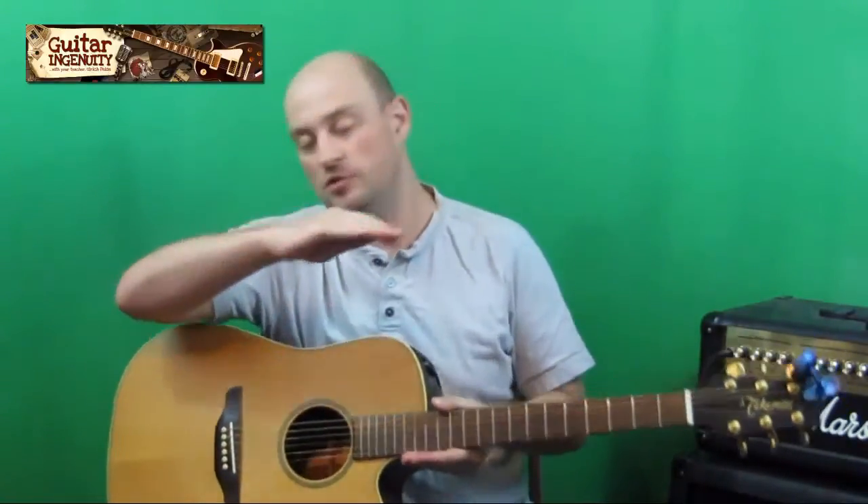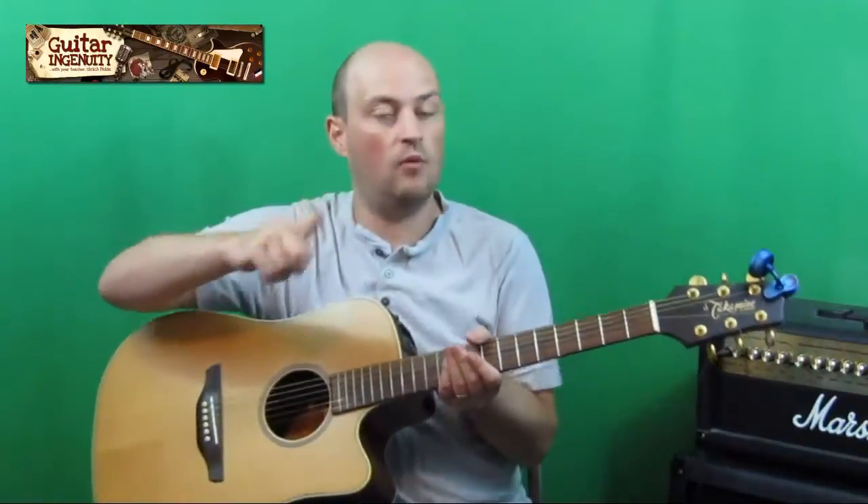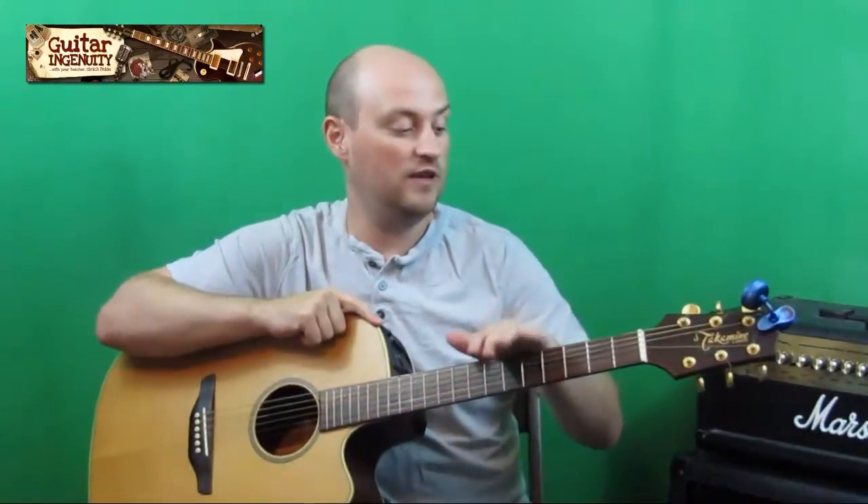Hi there, it's Dieter Ulrich Paeser with GuitarIngenuity.com. This is for you, Mario. I know you had asked a question around the strumming pattern for a specific song. I don't know the song, but I looked at the video that you linked over to the forum and I looked at it for a couple of minutes. So usually I would do a comprehensive tutorial with a breakdown of the song and everything. I don't have the time right now, but since I promised you, I wanted to give you a couple of pointers with regard to the strumming pattern.